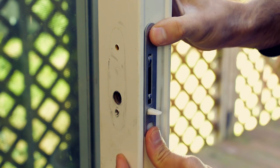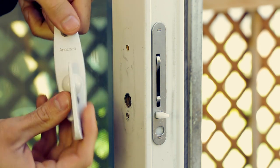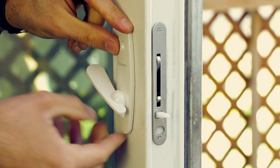Fit the new lock in place, then take the new latch, lift the spindle, and slide it through the hole, connecting it to the lock. Fasten it in place and be ready for the next step.